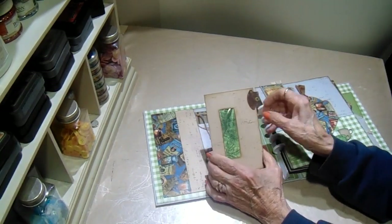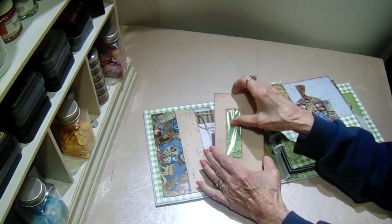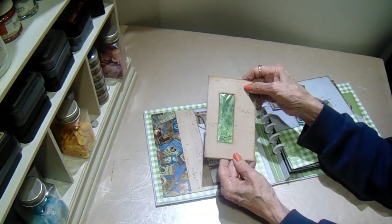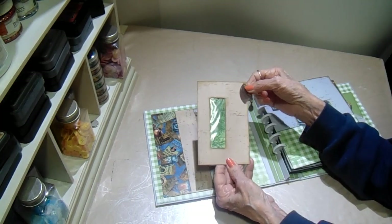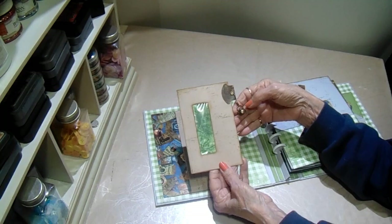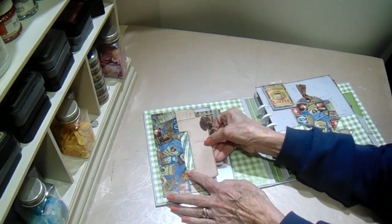This is just a junk envelope — a return envelope that came in some mail. I put a piece of design paper inside and covered it with a craft. Made a little tab with an eyelet and put a teapot on it. So that goes in that pocket.